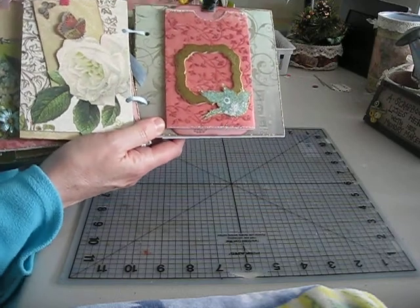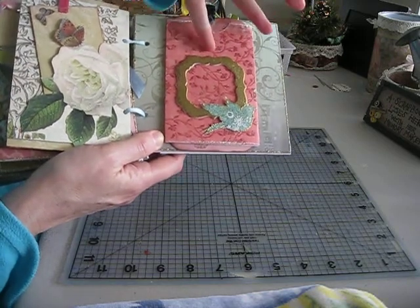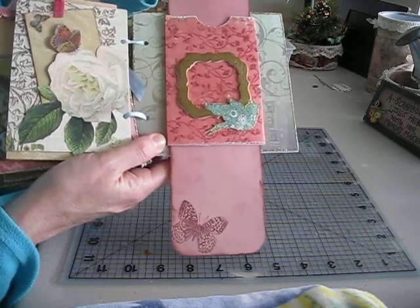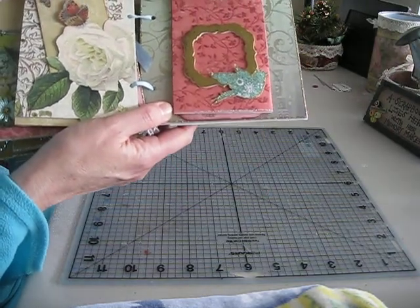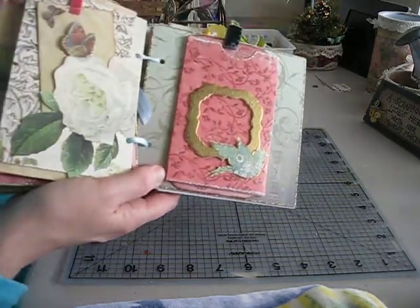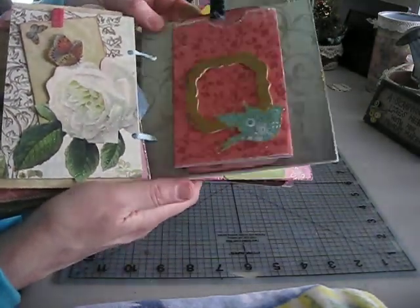This page is what they call a slider and has a gold embossed frame, just a picture through there. A stamp that I embossed, and a slider stamped a couple of butterflies. Simple journaling, photos. This is my Mind's Eye paper — it's got a lot of shimmer and I'm not sure if the camera will pick it up. And so that's that page.